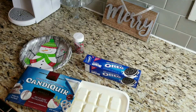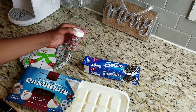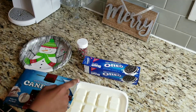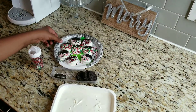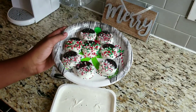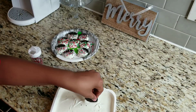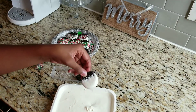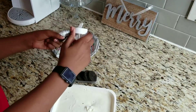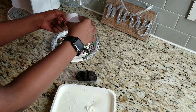Up next is one of my favorite treats: white chocolate covered Oreos with sprinkles on top. All you need is white chocolate, Oreos, and Christmas colored sprinkles. Melt the chocolate, then dip the Oreo halfway in the white chocolate, take the sprinkles and sprinkle them on — and you are done.